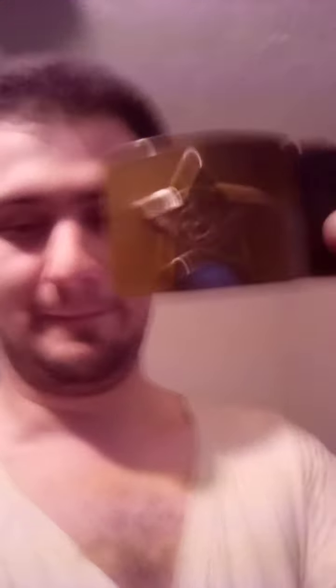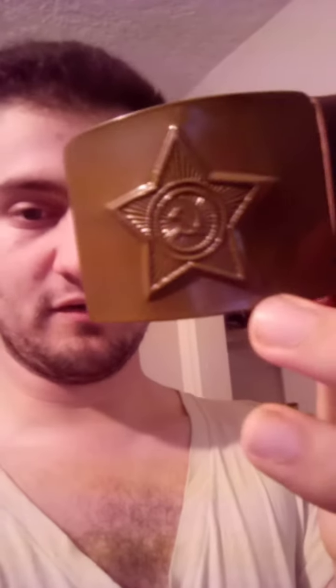This is a really good quality belt. I really like this belt. It fits me perfectly, to be honest. It's got the star and the Soviet Union symbol on it.